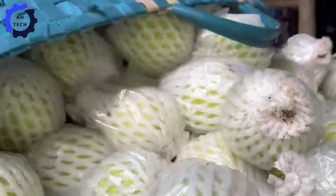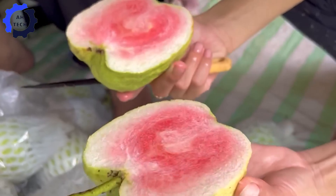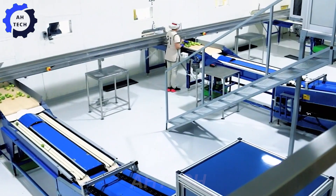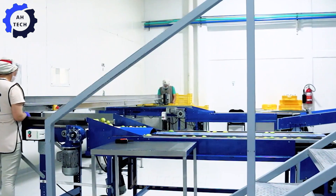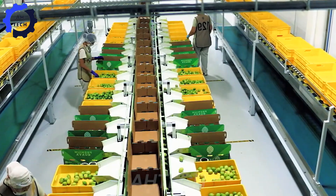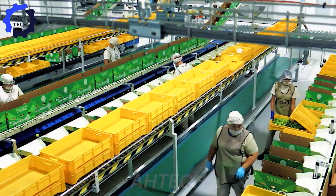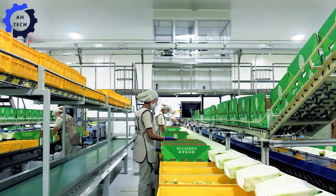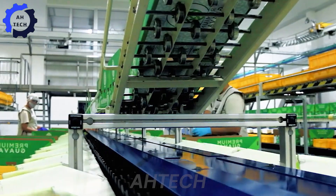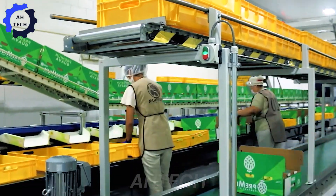Fresh guavas are immediately filtered after harvest to ensure quality. Skilled inspectors classify each guava based on size, color, and ripeness. The processing for export is done professionally and meticulously.